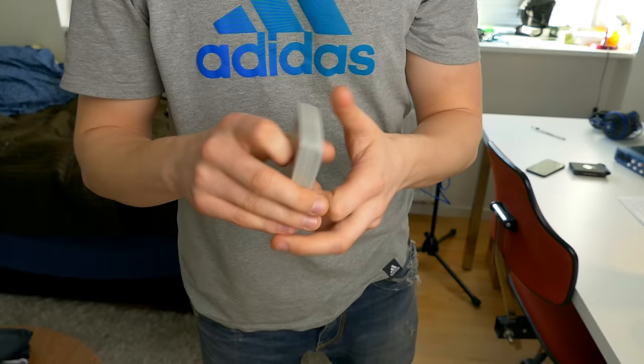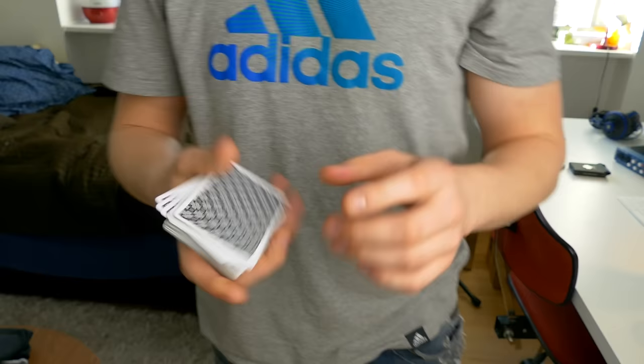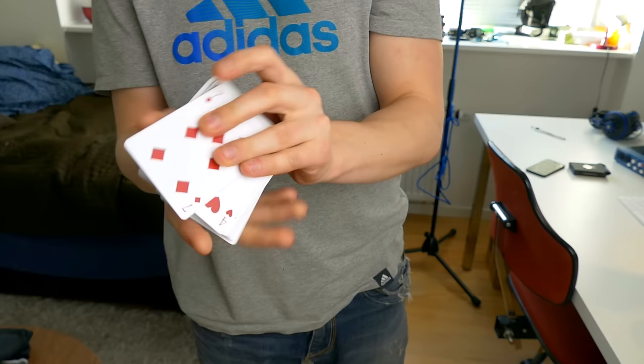Hello guys, this is the Russian Genius and in this video I will be teaching you the Herman Pass, which is an awesome pass. Here is how it looks like.